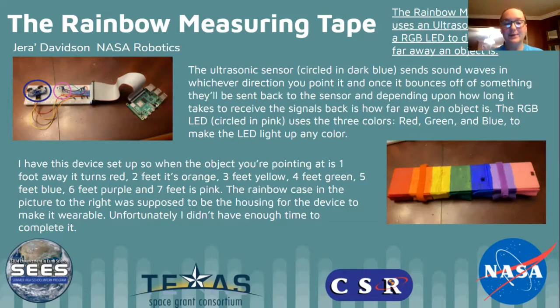The rainbow case, pictured to the right, was supposed to be the housing for the device to make it actually wearable. Unfortunately, I didn't have enough time to complete it, but it was very close. I had it to where it's wearable, but the computer would get very hot on my arm, which is more of a safety issue than anything else at the moment.